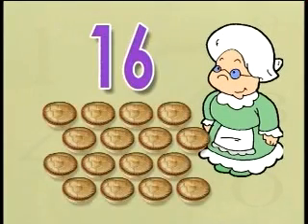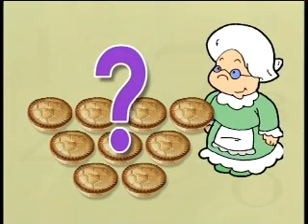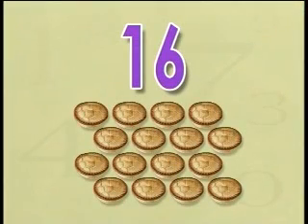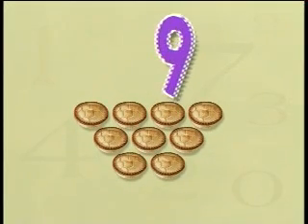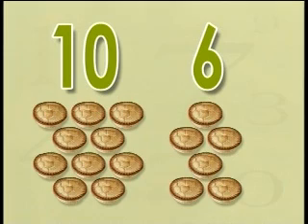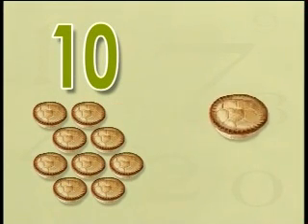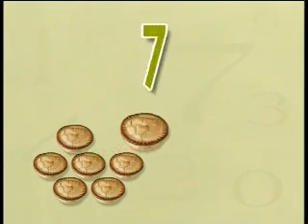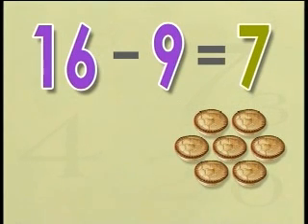Mrs. Wong needed sixteen pies for a tea party, but she had only baked nine pies. How many more pies did she have to bake? To find the answer, we minus nine from sixteen. Sixteen is ten and six; we hold ten in our head, take six out and three more from the ten. That leaves us with seven. Sixteen minus nine equals seven. Mrs. Wong will have to bake seven more pies to reach her total of sixteen.